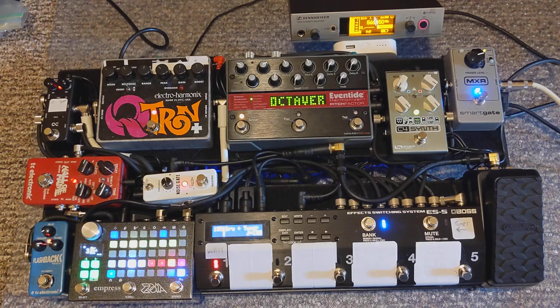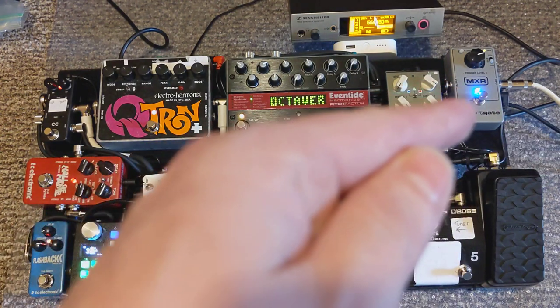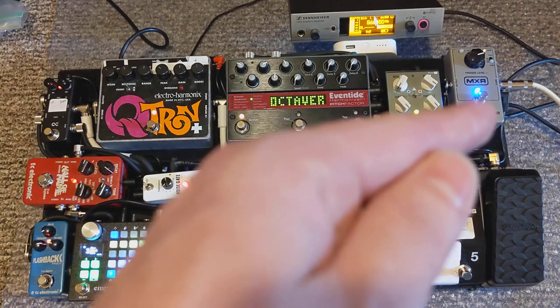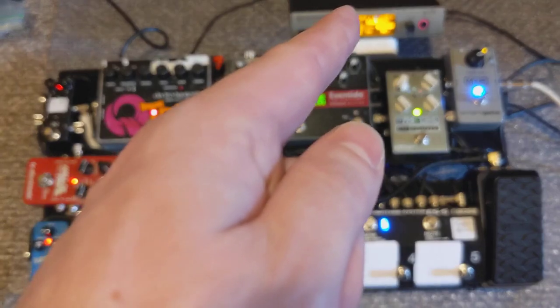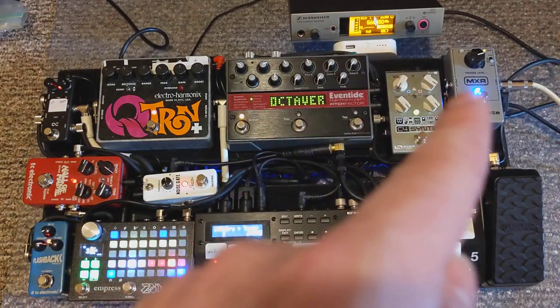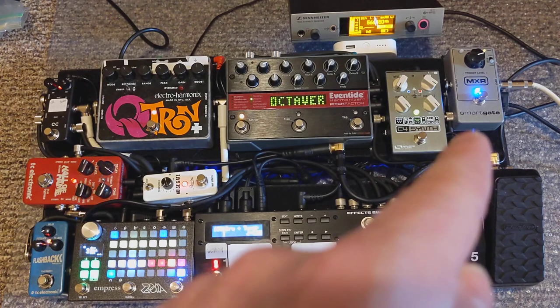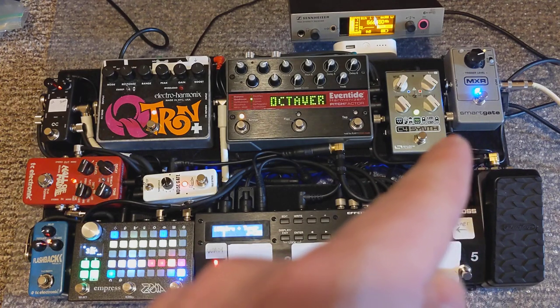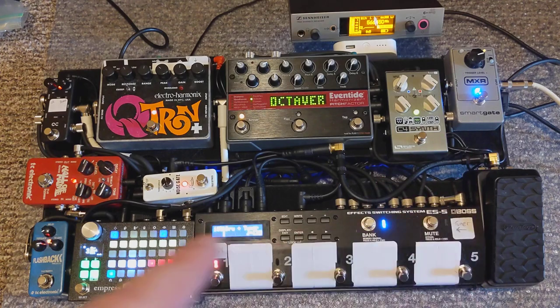The microphone I use is a VEGA Music Intramike, and it has its own preamp so I can get a quarter inch into the MXR Smart Gate directly from the Intramike. In this case I'm using it with my wireless system, so it goes out of the wireless into the Smart Gate. From the Smart Gate it goes into a Sonus G2M audio-to-MIDI converter and then from there into the Boss ES5.